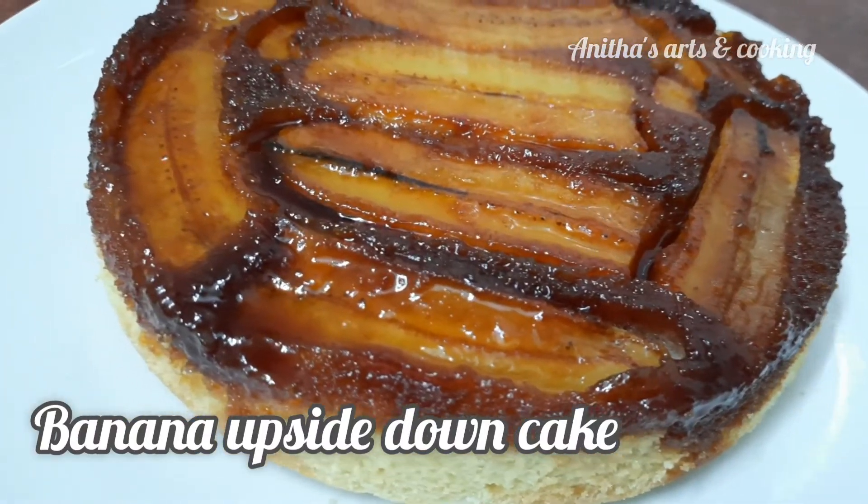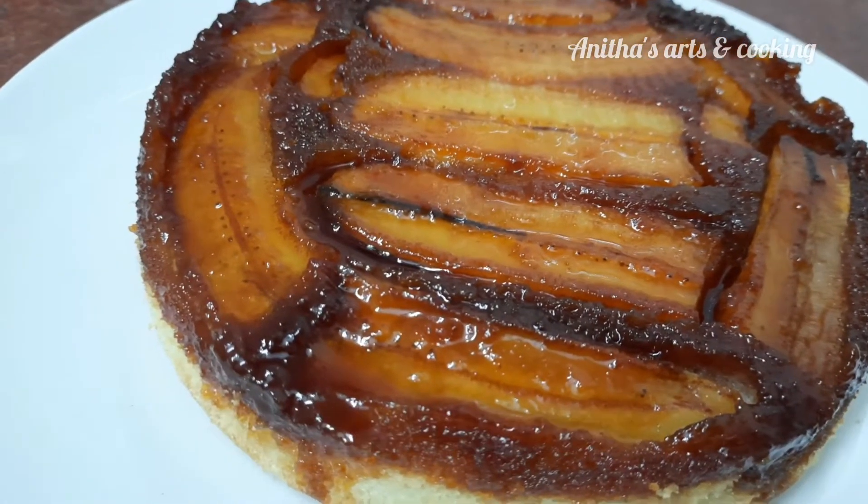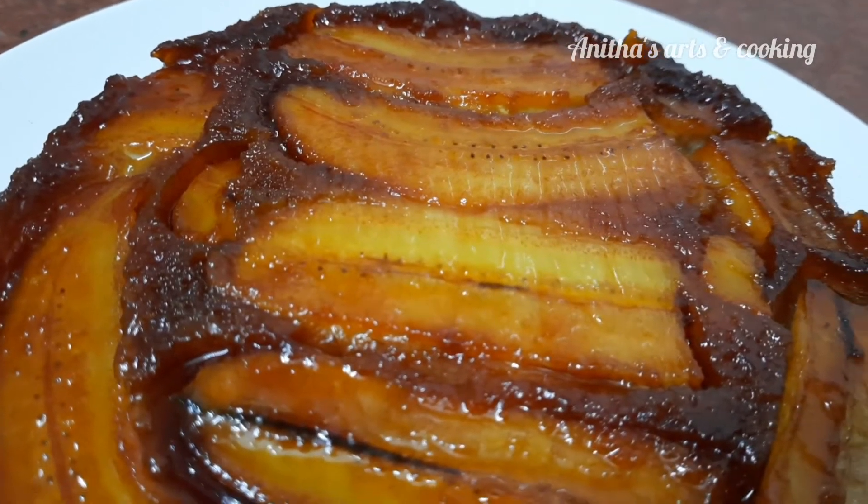Hi friends! Welcome to our channel, Arts & Cooking. I am Anitha. In this video, I will show you how to prepare a banana upside down cake.